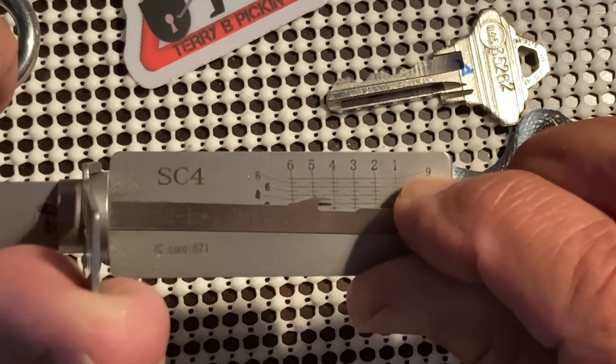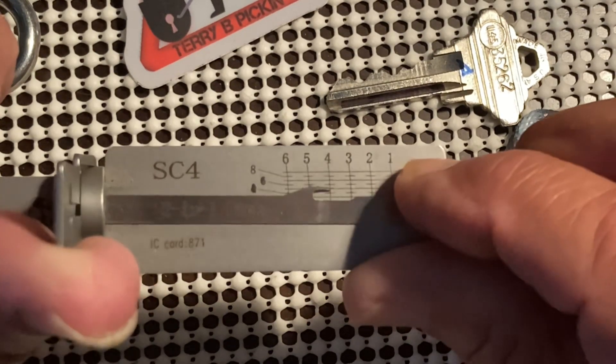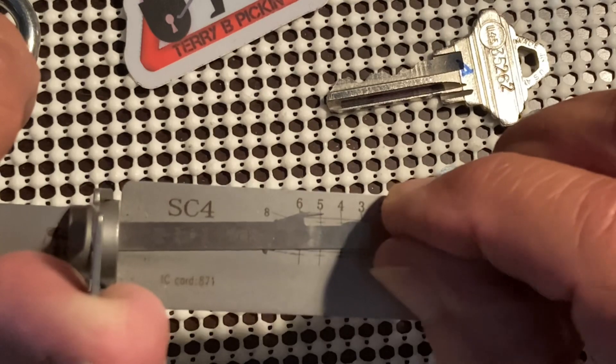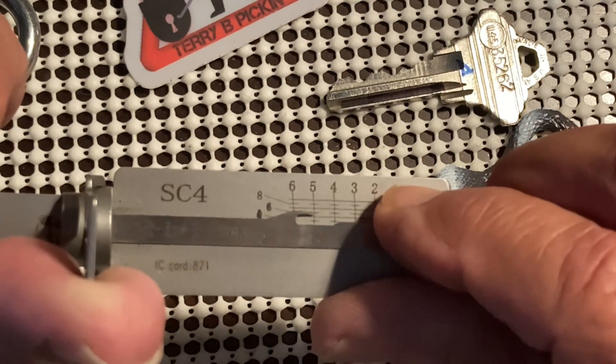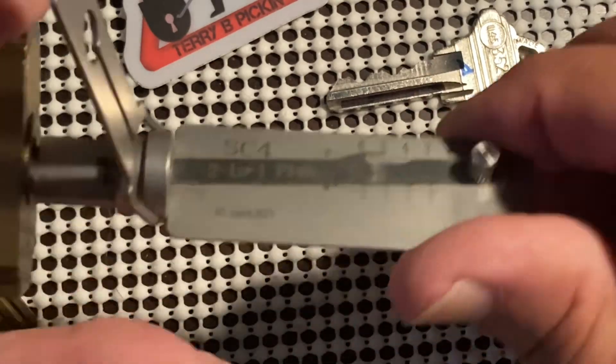Big counter rotation. Nice — let's try six. Nothing. Five — yep, and we got it open!